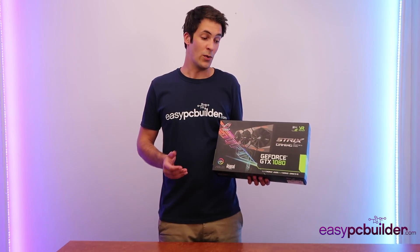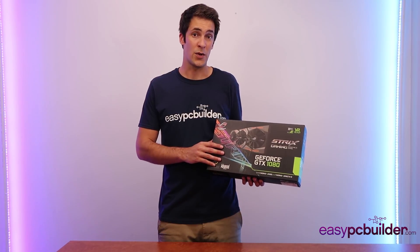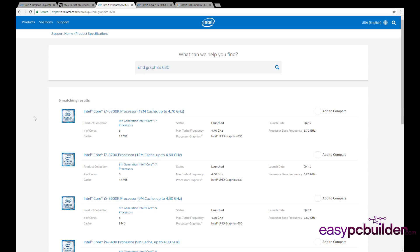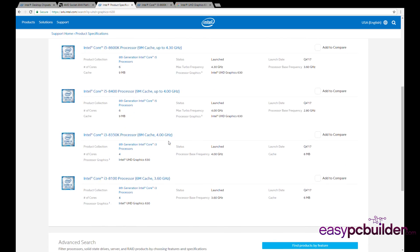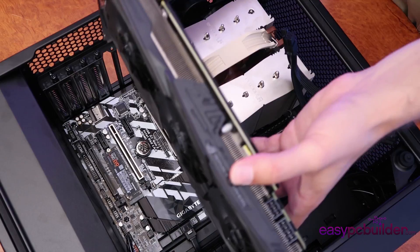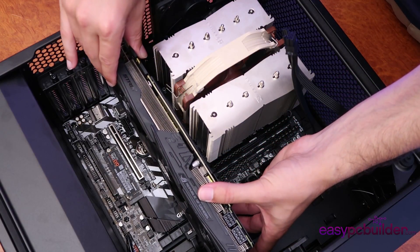The graphics processing unit — for any gamer, this is probably the hardest working part of their build, and also probably the most expensive. The GPU's purpose is to render graphics on your display, and it comes in two types: either integrated, such as on the CPU itself, which is a simple version ideal for office work and video watching, or a discrete, known as standalone, card, primarily for high-end video games and visually demanding tasks.